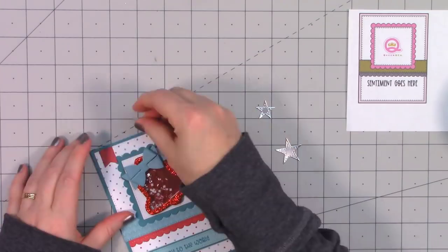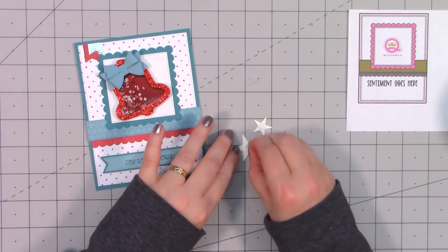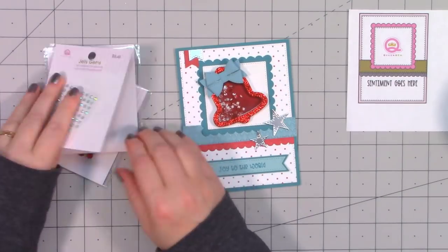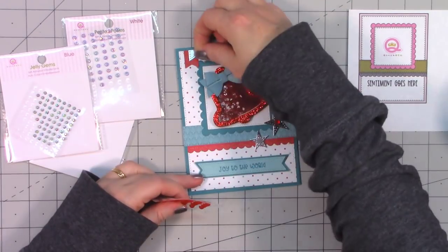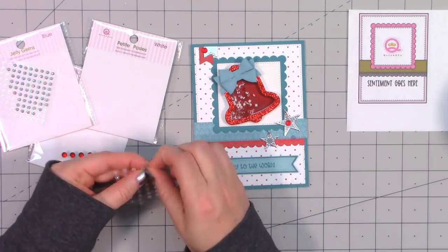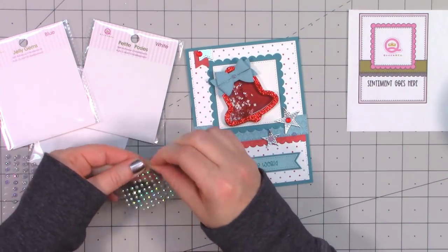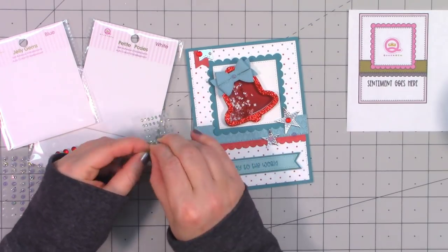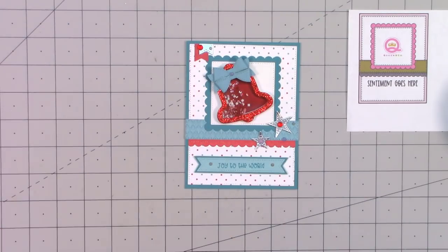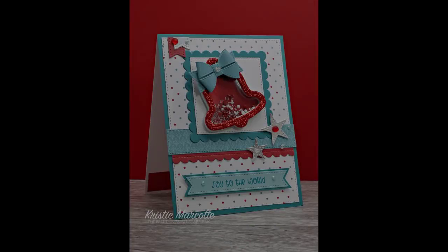I used thin foam dimensional squares underneath the stars, then added an assortment of bling around the card — a few in the center of the stars, randomly around the sentiment and image, and a few on the banners. The colors almost have a patriotic look because it looks so red, white, and blue. There is my finished card and I did make two using this sketch. Isn't that bow so beautiful — it's definitely worth that extra work to assemble.